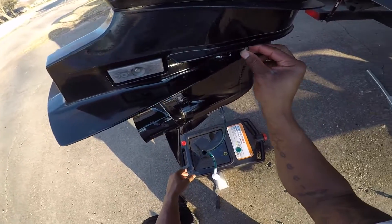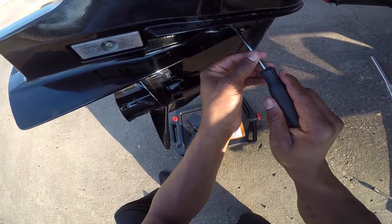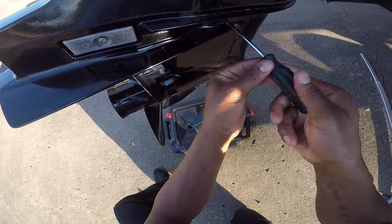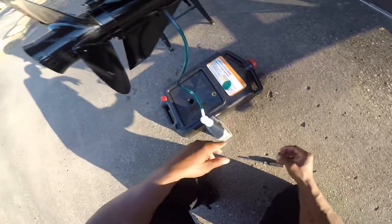There we go — got a little spurt on the top, which lets us know we're full. Now I'll take my flat head and go ahead and tighten up the top bolt. Get ready to remove the bottom.